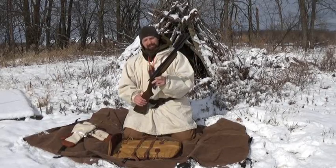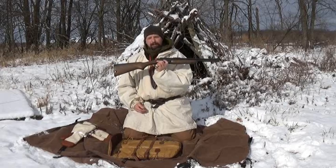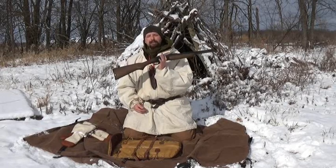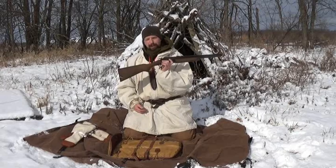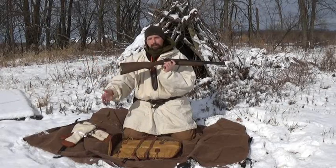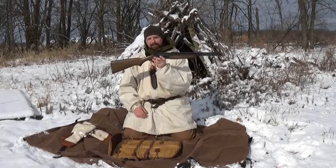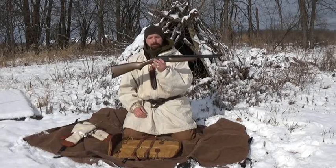When I carry this, I always carry it selected to the lower barrel, which is the shotgun. If I have a stationary target and I need a rifle, I have time to select the rifle barrel. But if I'm walking through the brush and a rabbit breaks in front of me and I need a quick shot, I want that shotgun as my first option.